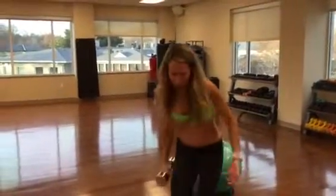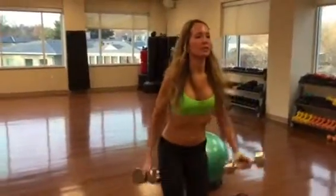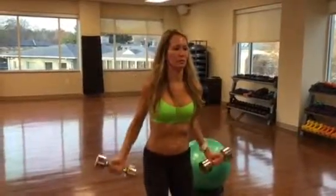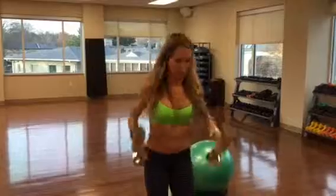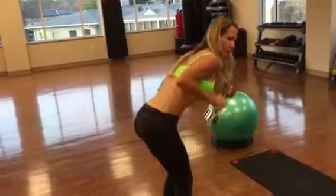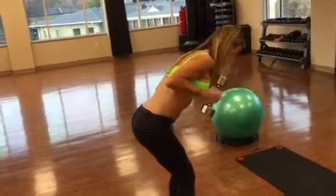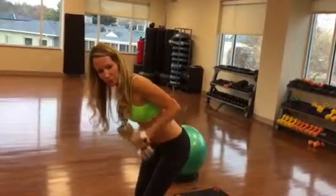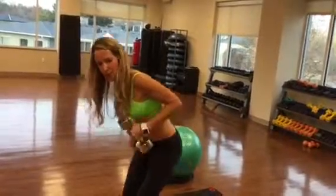Last, you're going to end with regular bicep curls and tricep kickbacks, 15 each. I would do all of that three times for three sets, and that's a good workout. See you tomorrow.